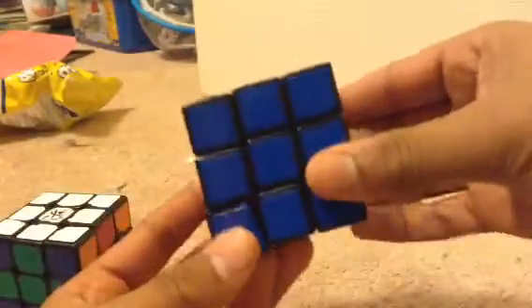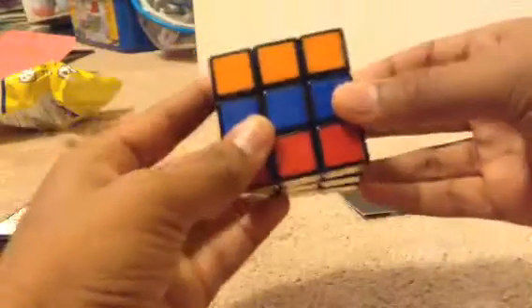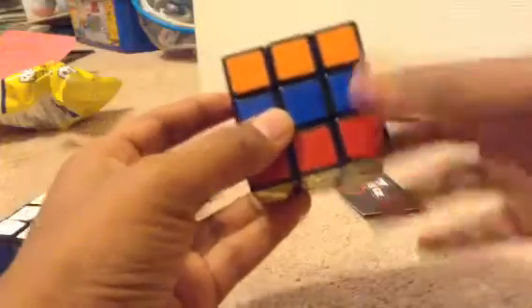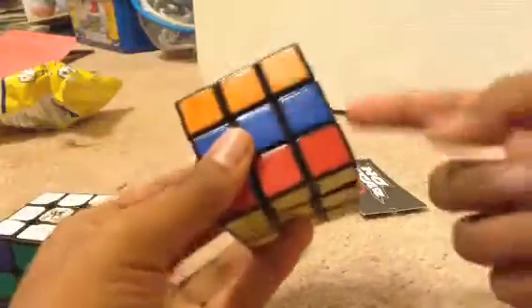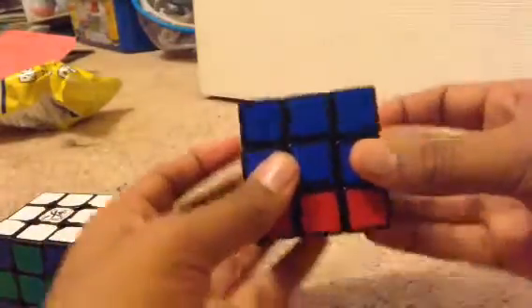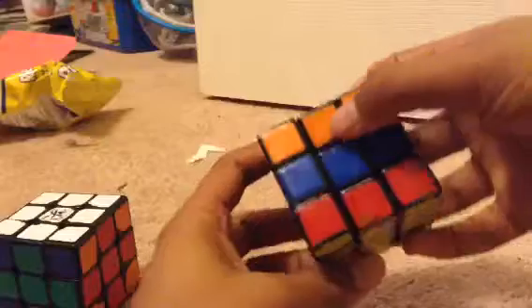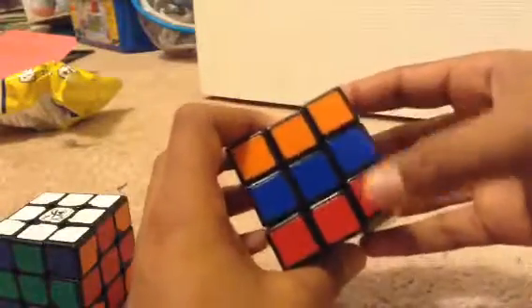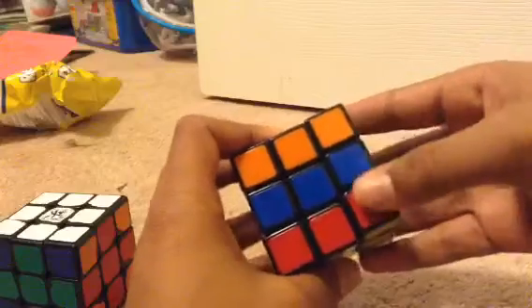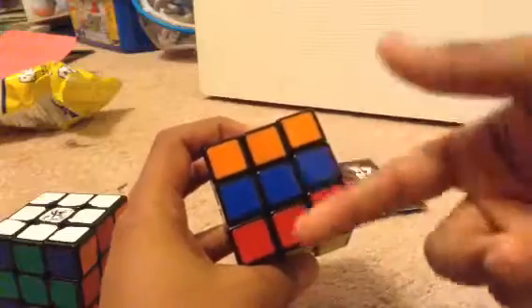The first thing you want to do is turn the upper and bottom layers 90 degrees in opposite directions. It doesn't really matter which way you put them, but they need to be in opposite directions. I pushed the top layer clockwise, and the bottom layer I also pushed clockwise. From this point, you can see orange on top and red on bottom. If they're the same color, you need to go back and try again, because they need to be opposite colors.